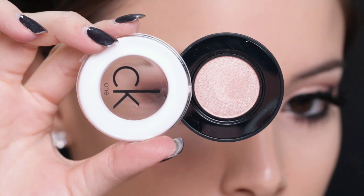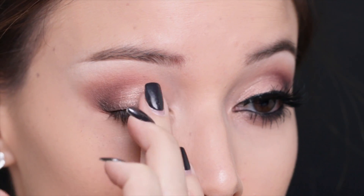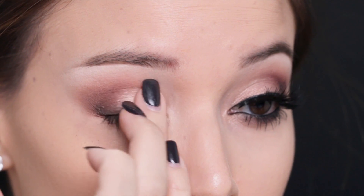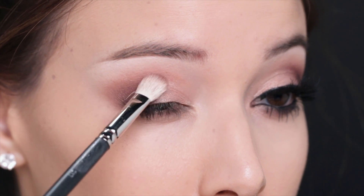Now to brighten up the lid I'm going to take this CK1 eyeshadow in the color Ambitious and I'm just going to apply that directly with my finger, adding it dry for a soft natural effect — but if you wanted to make it look more dramatic you could apply it wet. Then I just buff it all over the lid with my finger and come back in with that MAC 217 brush and lightly buff it all together.